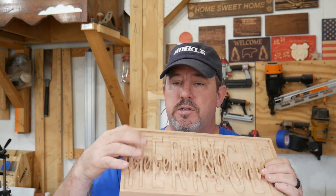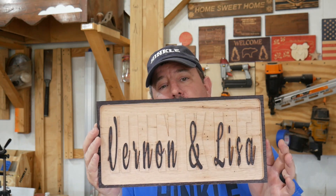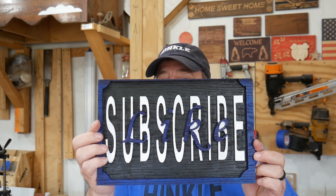Three-dimensional, raised off the board, the letters are joined, and we're going to show that fellow how to do this. Now once you get this process down the possibilities are endless. So let's go get on the computer and get this lesson started. Like and subscribe, let's get started.